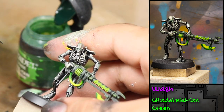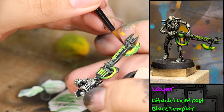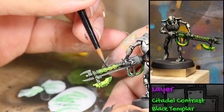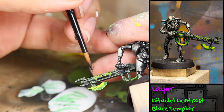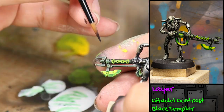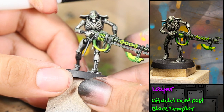Then I went in with some Games Workshop Contrast Black Templar and cleaned up the gun. I also used Black Templar to dot the small details on his gun. And there is the finished classic Necron warrior.